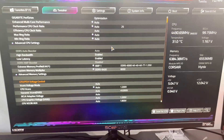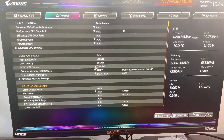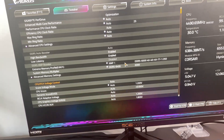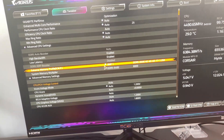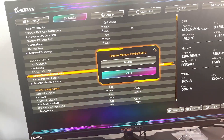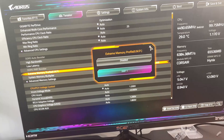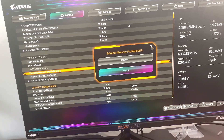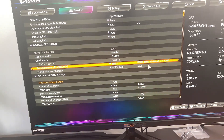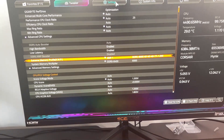Once you're in BIOS, the first thing to check is XMP. This is for your RAM — it makes sure it runs at the correct speed, automatically setting it to the highest stable speed without crashing. Make sure XMP is enabled.